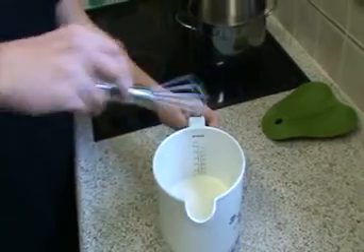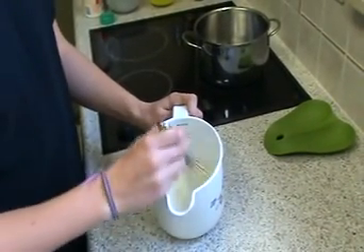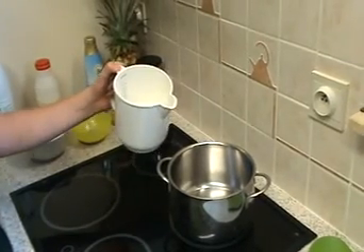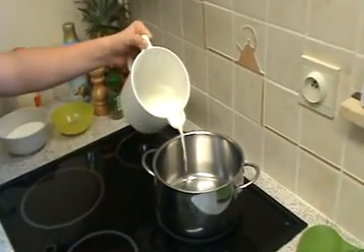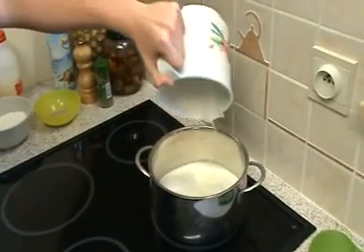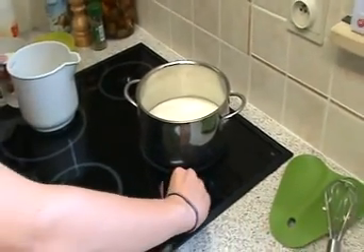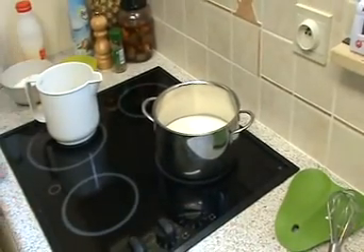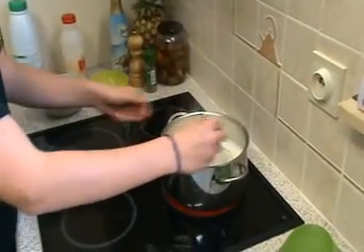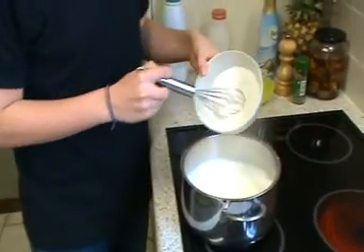I mix it. Now I put the mixture into a casserole and warm it up until it boils. When the boiling point is reached, I add the vanilla powder.